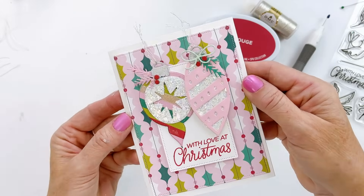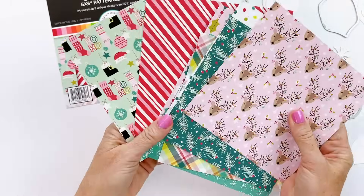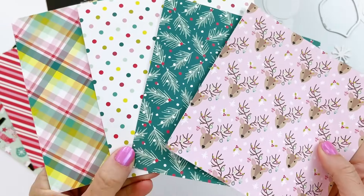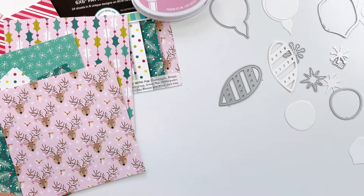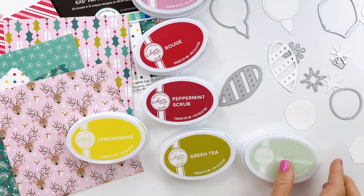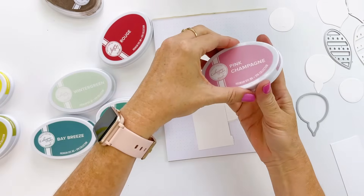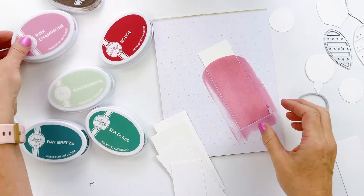For my color combination, I was thinking what colors do I want to use? I made it easy — I grabbed a pack of patterned paper and just pulled the color combo from there: pink champagne, rouge, peppermint scrub, lemongrass, green tea, wintergreen, sea glass, and bay breeze. I think this is a fabulous color palette for a holiday card with a little bit of a retro vibe.